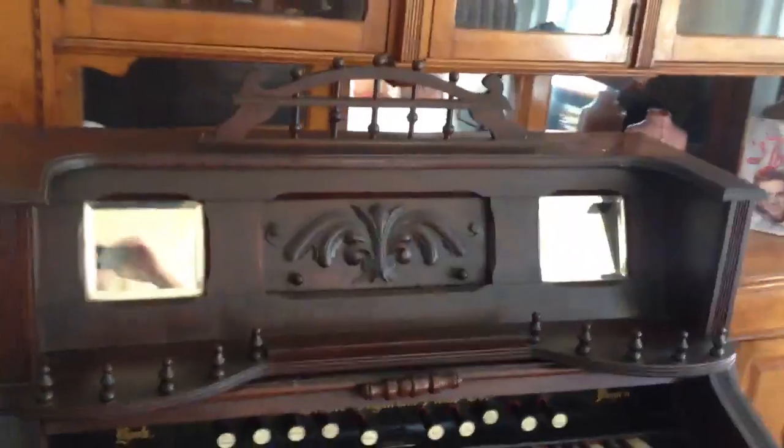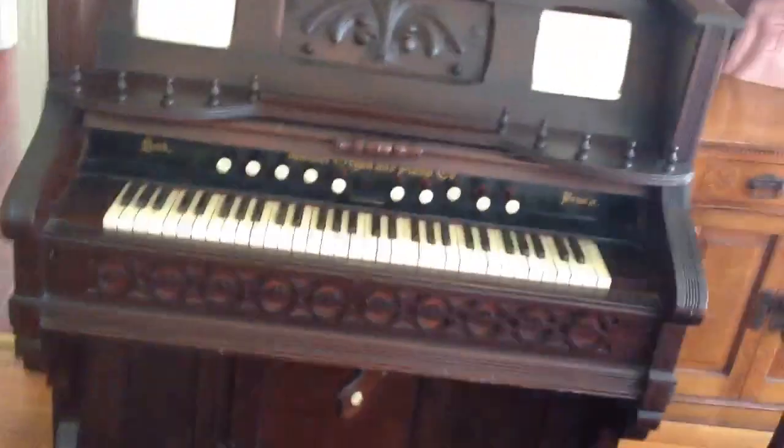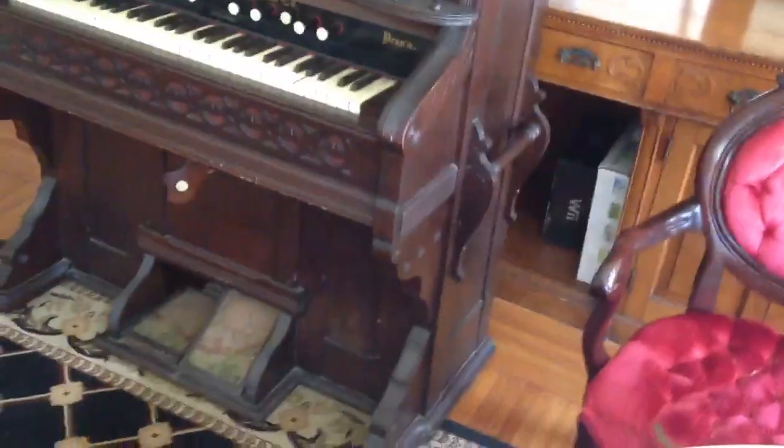Just look at it — look at the dark color of that wood. That thing is just so gothic looking, it's just so awesome. You think it's heavy like a piano? It's got these handles right here — like nothing, one-handed. It's only the weight of the wood. It's not like it's got all those piano guts in it.